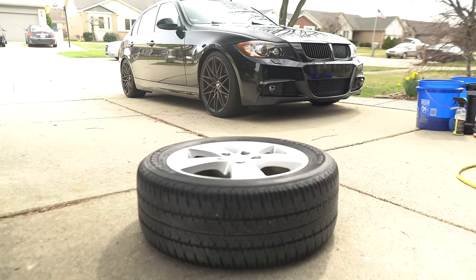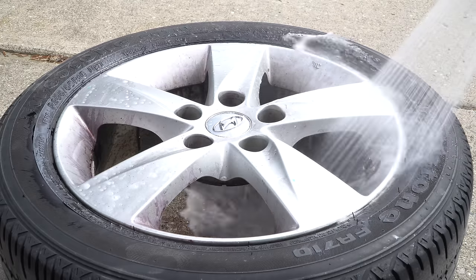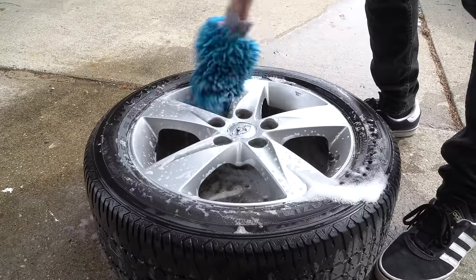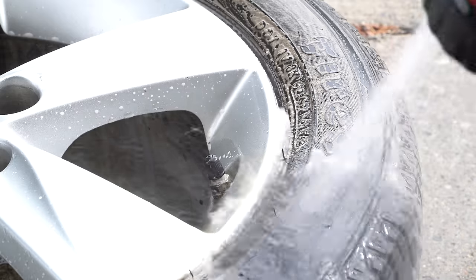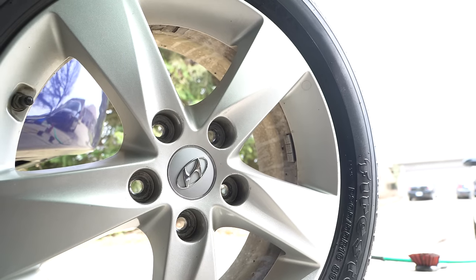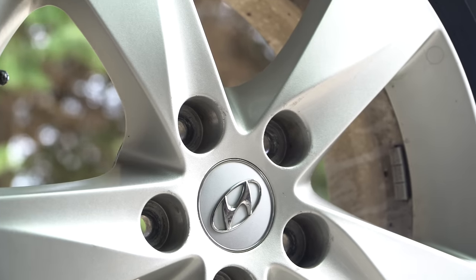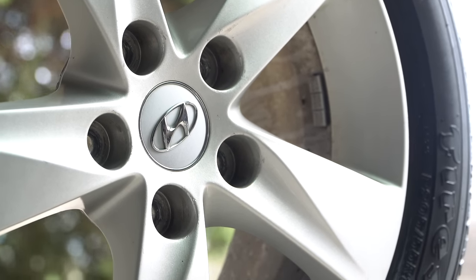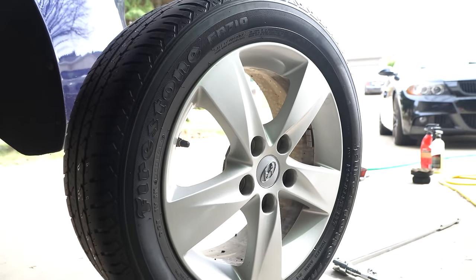We've got the wheel out in the sun right now. I'm going to get it cleaned up and take a closer look. You might remember from the last video — these are actually the wheels off of my mom's car, so I don't spend a lot of time this close to them regularly. This is really my first time seeing them up close since I painted them back in 2017, and honestly I have to say I'm really impressed at just how well that spray paint held up.